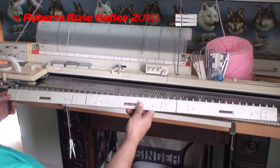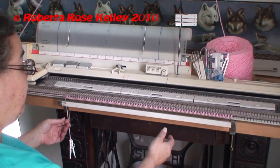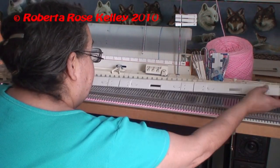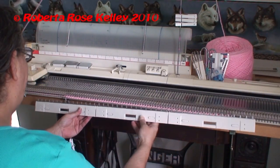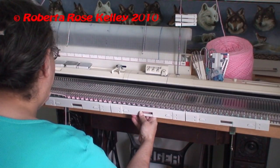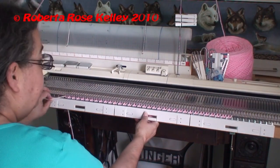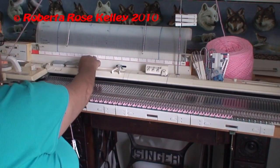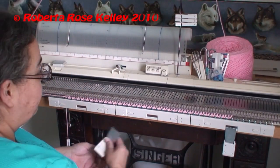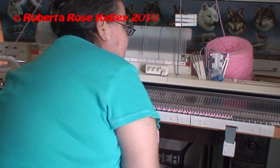Now if you're lucky enough to have an LK 100 or another bulky machine you could probably use this cast on comb a lot better, because that is also a nine-millimeter machine. It is weighted. I don't particularly like the cast on comb that came with this machine, but that's all they had back then.